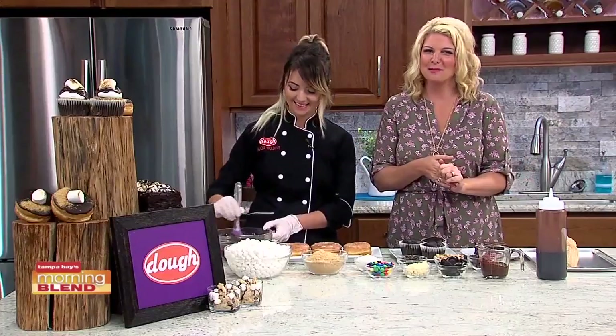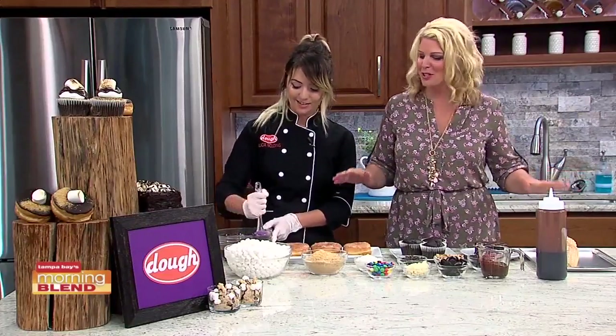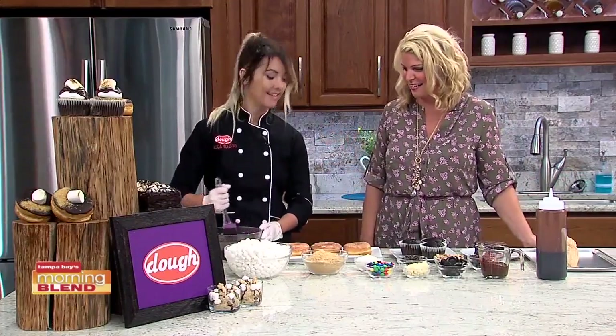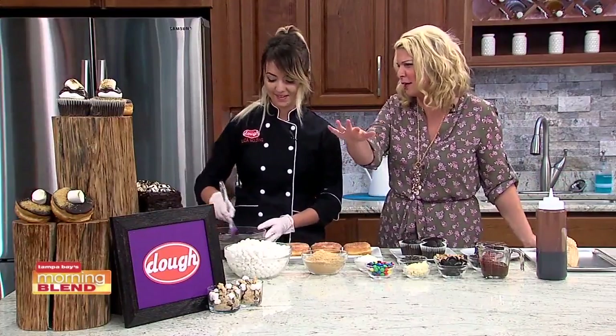Pastry chef Alicia Wolding is back with some tasty desserts. You brought a spread with us this morning, and s'mores are literally like my favorite. I'm super excited about this. You guys always have s'mores though, whether it's August or not, right?